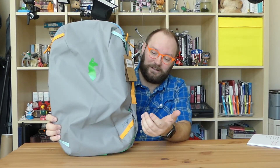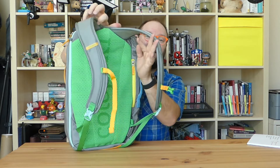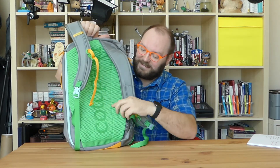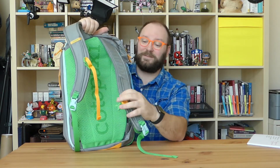On the outside, this bag is 1000D TPU-coated polyester. It gives it a very nice technical, all-weather, durable feel on the outside. It also looks gorgeous — look at this cool color. This is called Shark. The whole color combo is called Shark and Grass. This pack does weigh a little over 3 pounds at 3 pounds 4 ounces, so it's not a light pack when you start out, but it feels very durable.